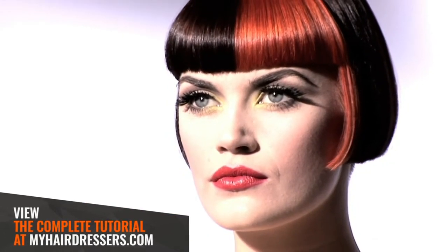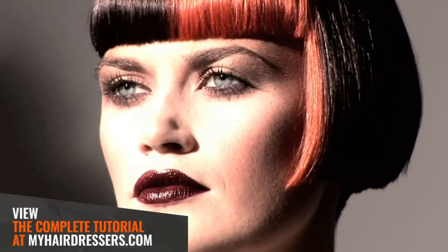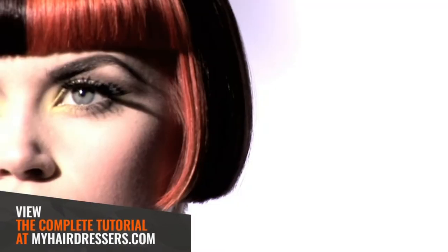The final result: a defining dramatic splash of vibrant colour to add an edgy perspective to a timeless classic shape.